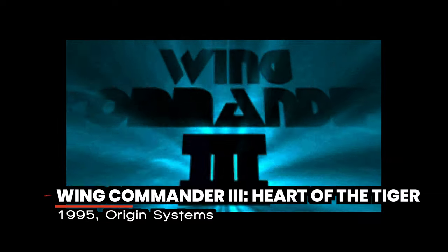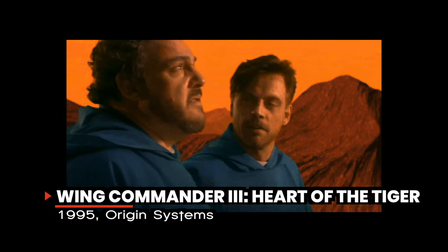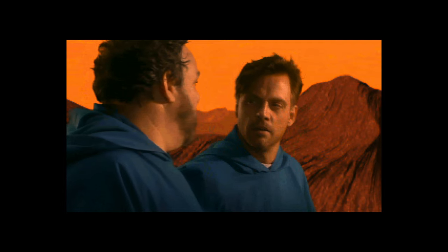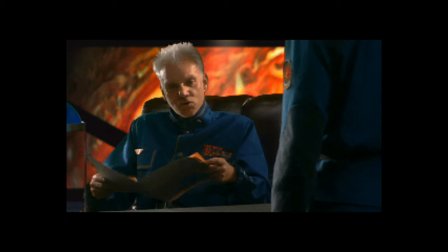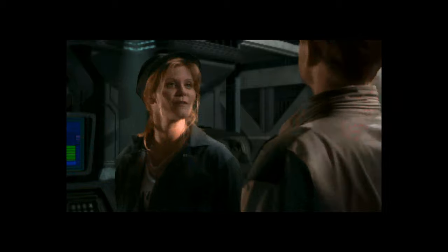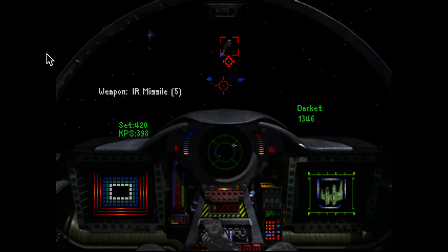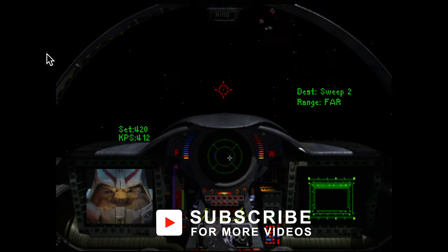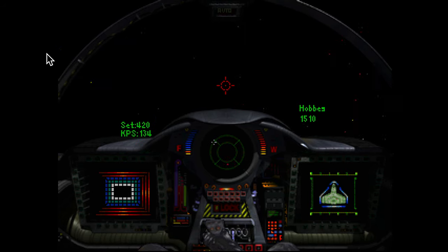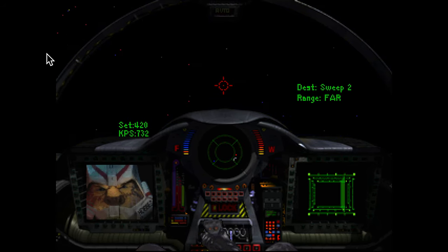When it comes to space combat games, Wing Commander 3: Heart of the Tiger is legendary. It features a star-studded cast including Mark Hamill, John Rhys-Davies, Malcolm McDowell, Jason Bernard, and Ginger Lynn Allen. With an incredible 3D engine for in-space flight combat, dozens of missions to fly, a compelling storyline, and amazing acting, Wing Commander 3 does it all right.